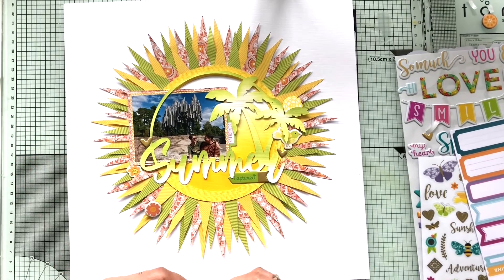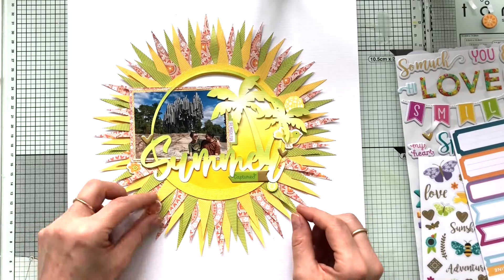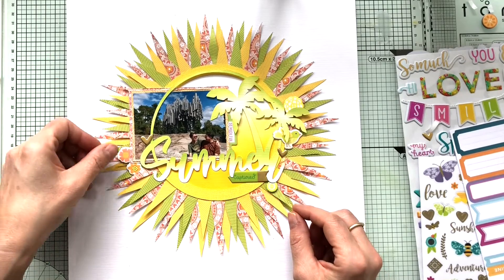So I'm just tucking down some bits and pieces, some little flowers from the chipboard embellishments.